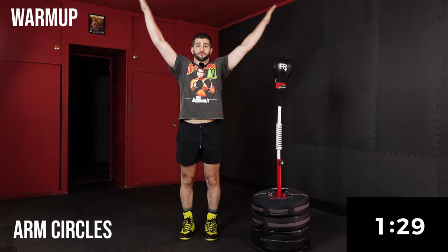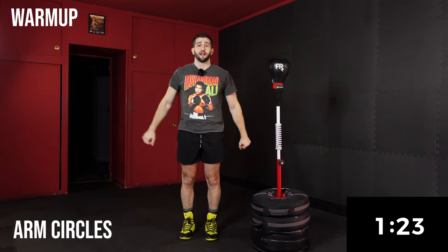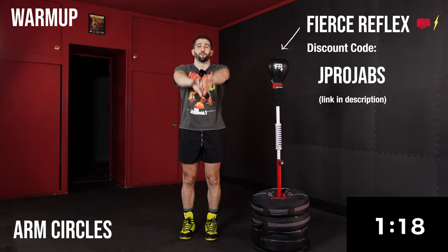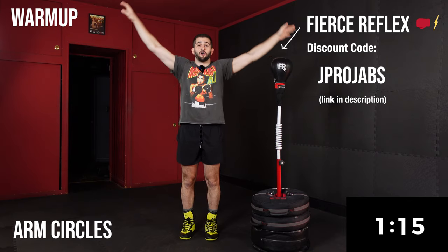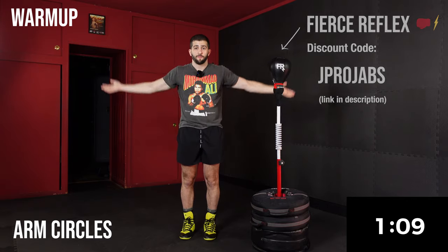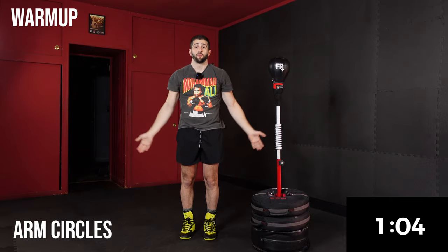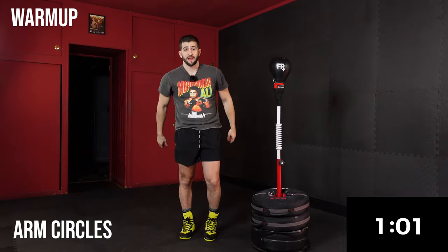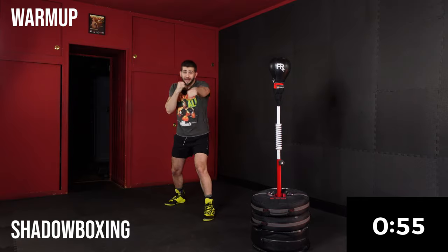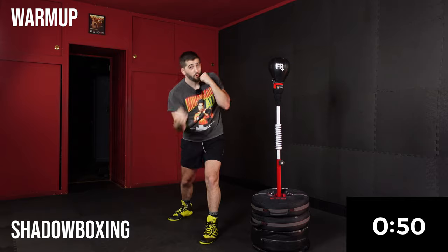We're going to go into arm circles going backwards — nice wide arm circles. All these workouts are designed to be done with a reflex or a cobra bag, but you can still follow along with any equipment you have at home. We're going to switch directions. You just need to know the primary punches of boxing. For the last minute of the warm-up, we're going to go into a little freestyle shadow boxing, moving around my space, practicing my form and technique.